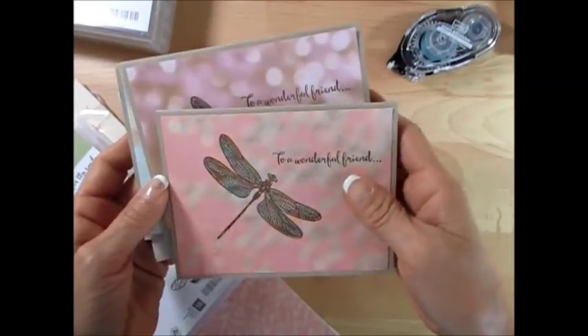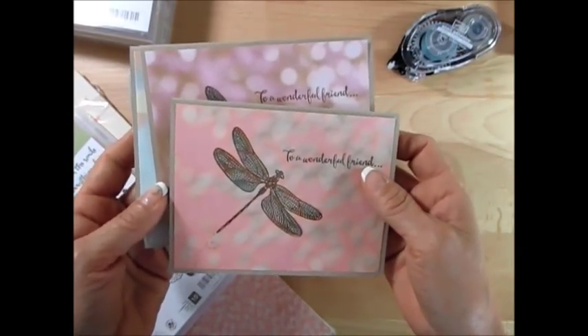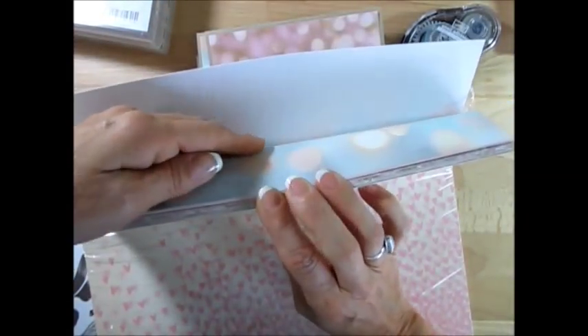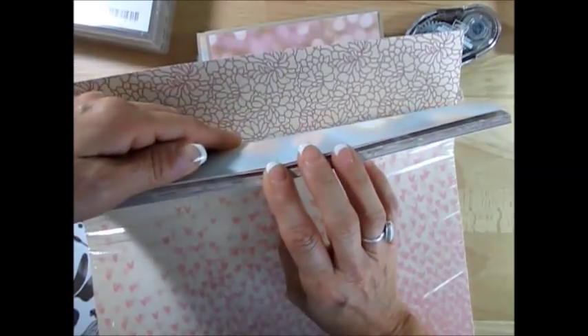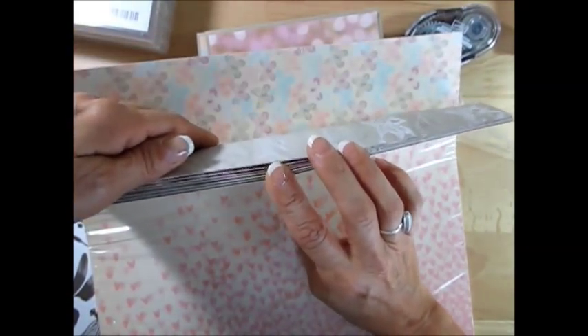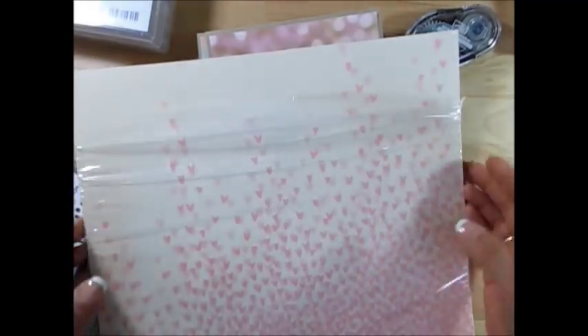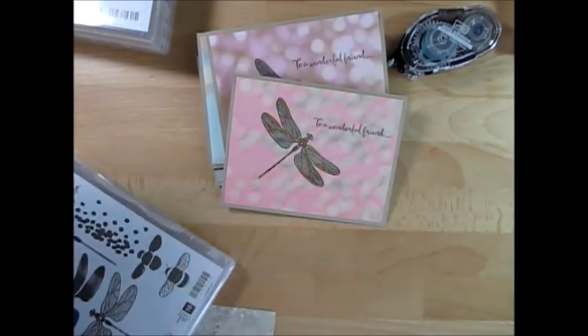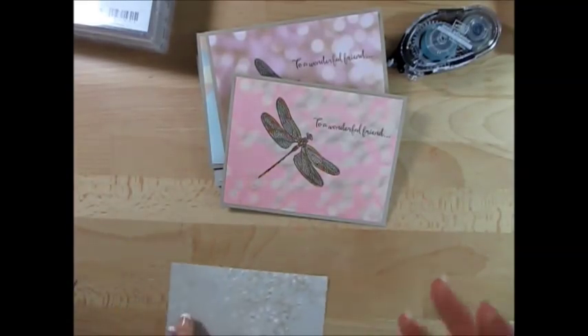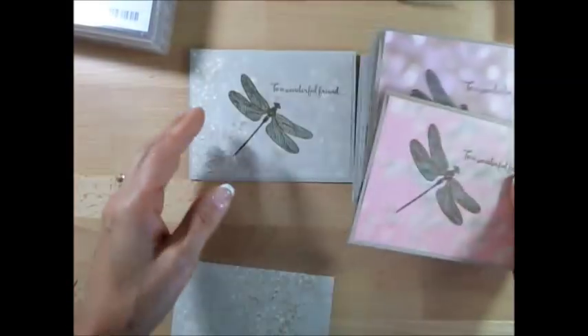I absolutely love the paper — the paper did all the work for you. This is Falling in Love, a new paper in the Occasion catalog, and what I'm going to show you is how to make 108 cards with a full pack of paper. I needed that many and more for some thank-you cards, so that's the paper I chose to use.